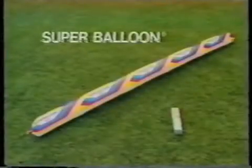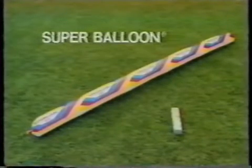Super Balloon. Each sold separately from Wham-O. Wham-O.